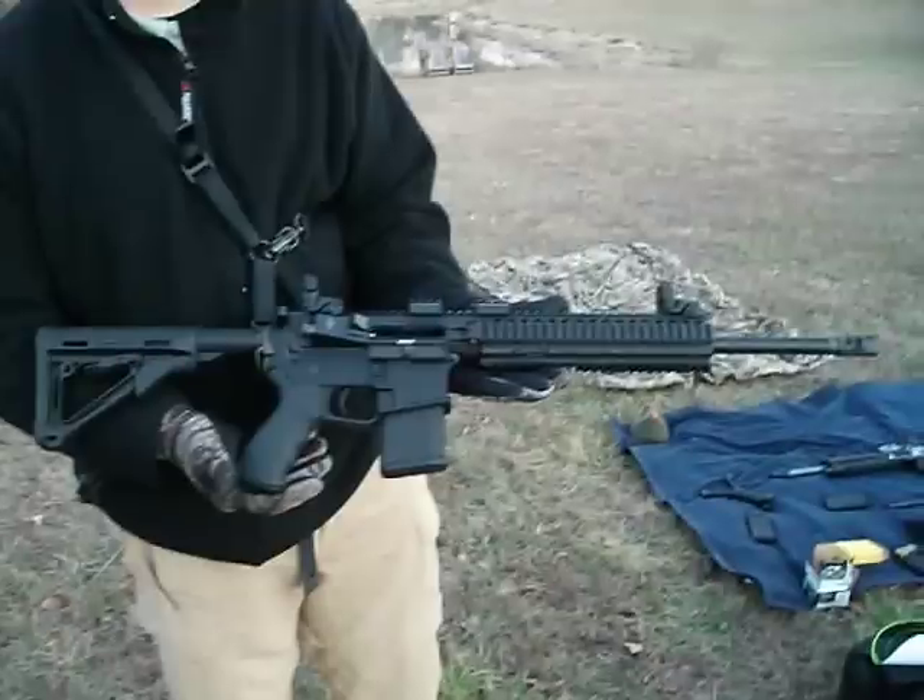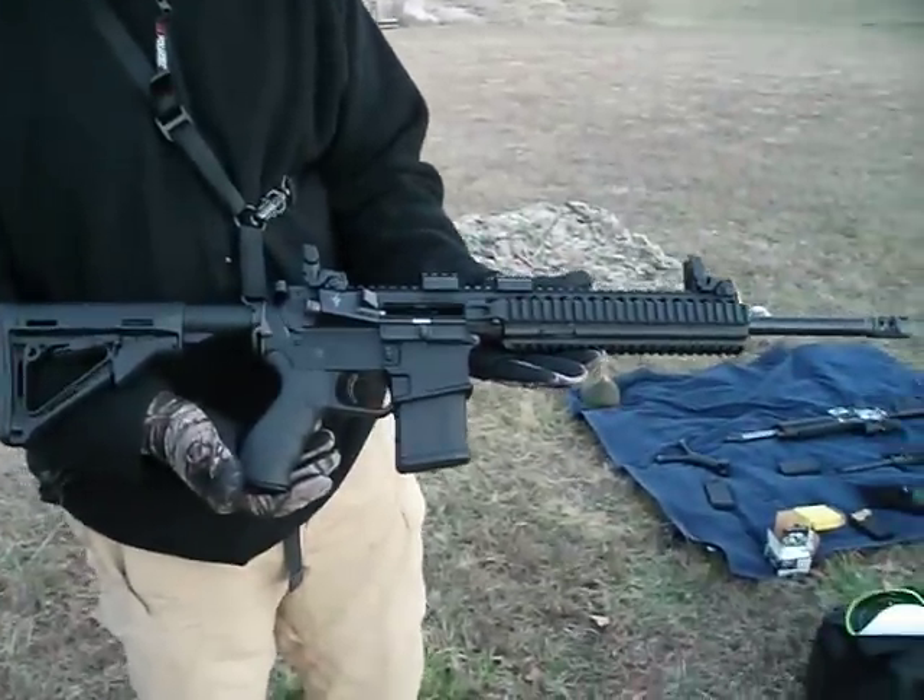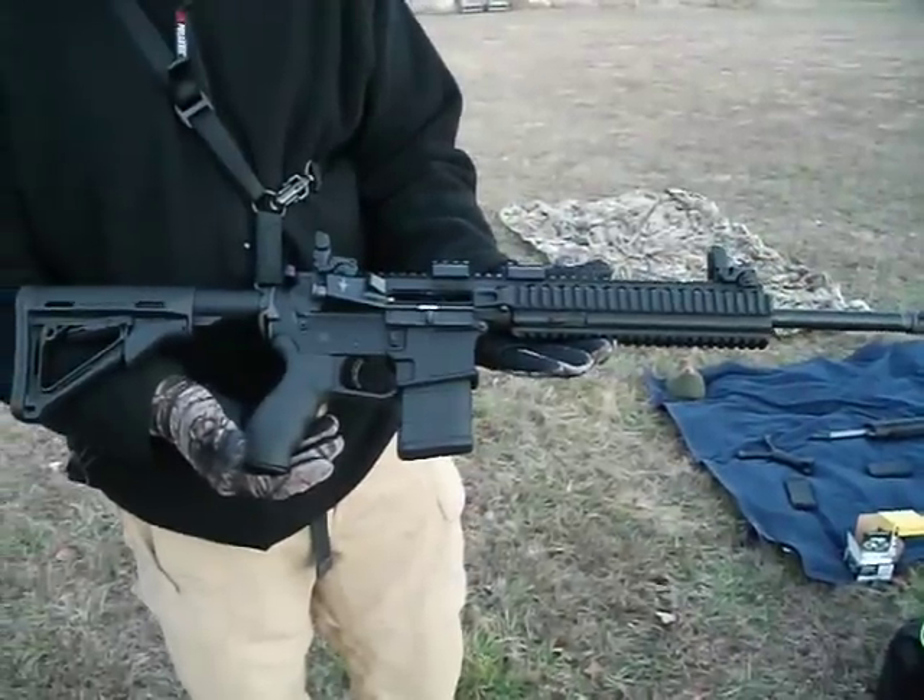This is JohnnyC308, and this is my buddy Ryan. He's going to tell us all about his AR-15 rifle that he built.